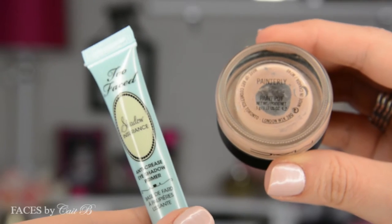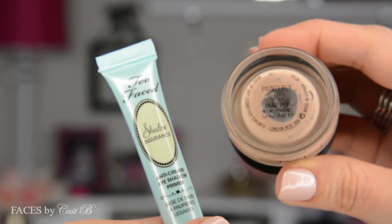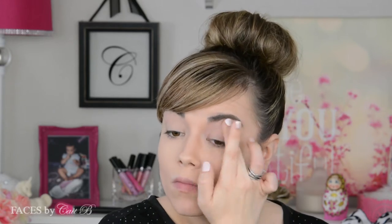Especially when I know I'm going to be putting in a lot of hard work that day, I want to make sure that my eyeshadows go nowhere. So today I'm going to use two separate eyeshadow primers. The first is Too Faced Shadow Insurance, which is going to keep oily eyelids at bay and make sure that my shadows don't crease. Then I'm going to follow it up with MAC's Painterly Paint Pot, which is going to create a nice neutral base for all of my eyeshadows and also get rid of any discoloration on my eyelids, especially those little capillaries that like to show through.